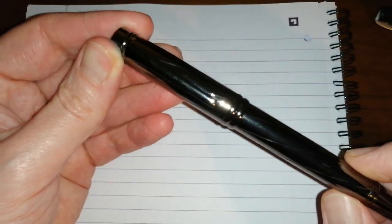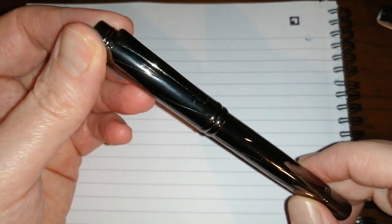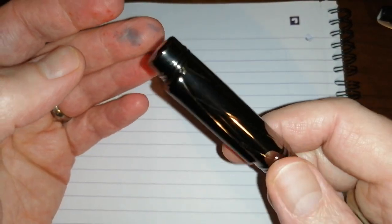The Yiren 878 comes with a fine nib — a fine steel nib. That's the pen. It's quite a nice looking thing and it's got some weight to it as well, obviously.